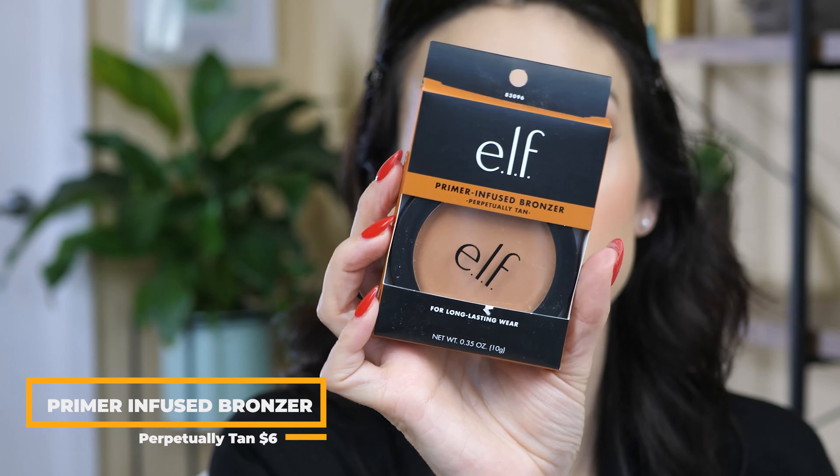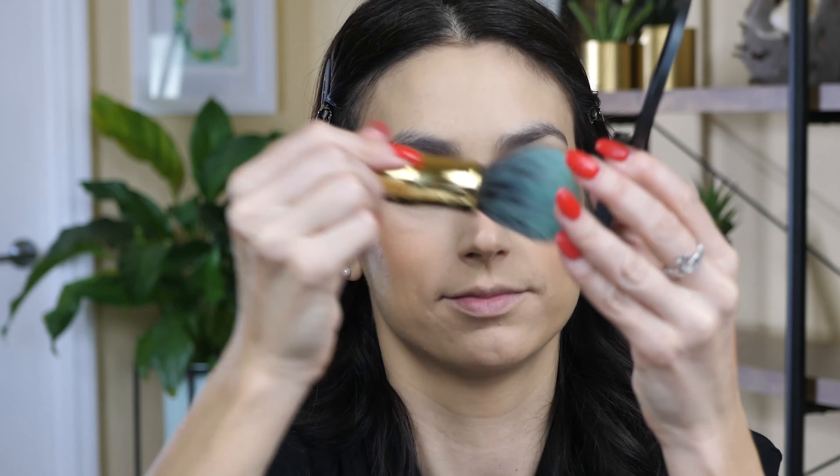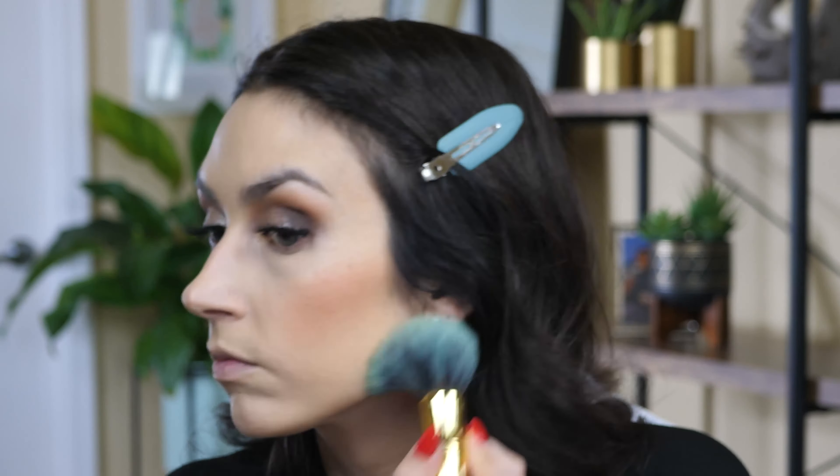I picked up their powder bronzer — this is the Primer Infused Bronzer in the shade Perpetually Tan. This is going to be way too dark for me — I don't know what I was thinking. But I used a super light hand with it and I feel like that made it easier to control.